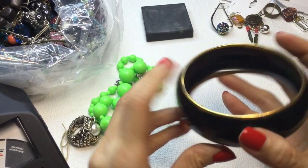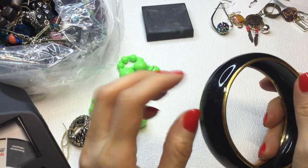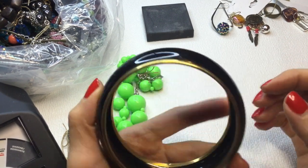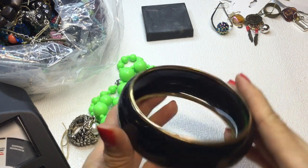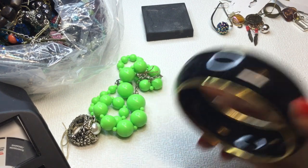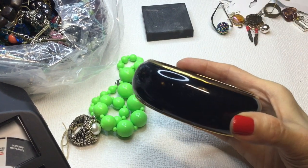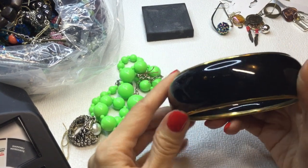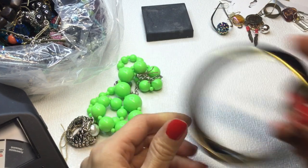We have this bangle — this mega bangle. Really pretty. I think this is metal. It measures 9 inches around — it's a big one. Needs to be cleaned up, but it's pretty. If anybody wants this, it will be $4.